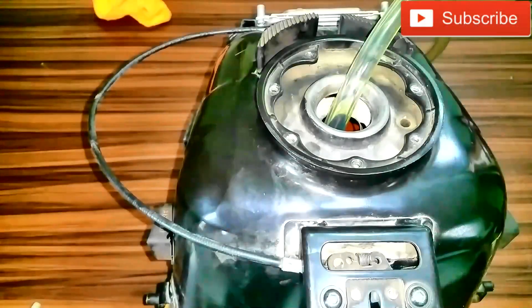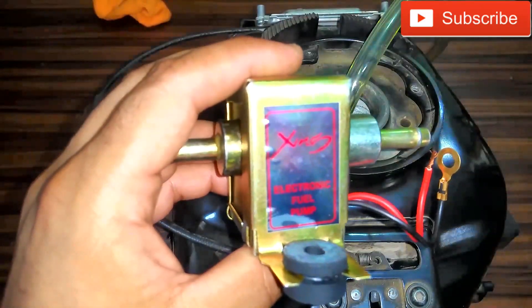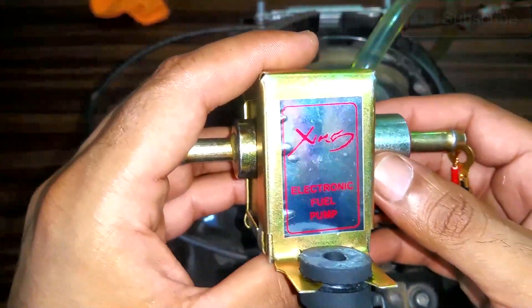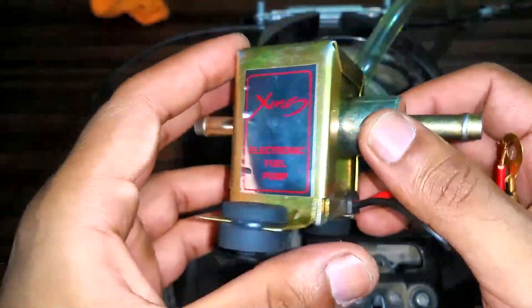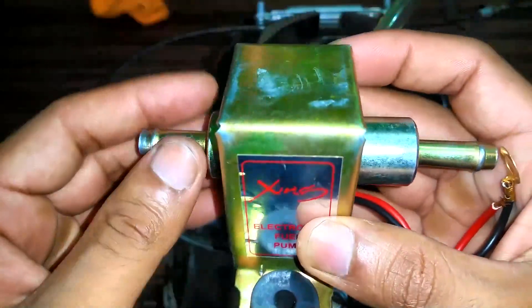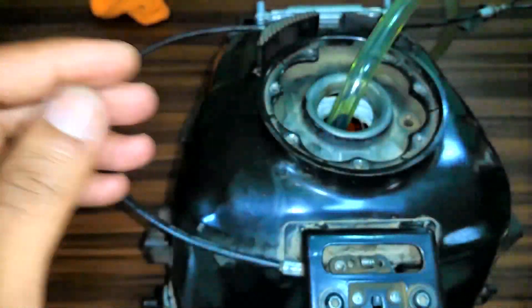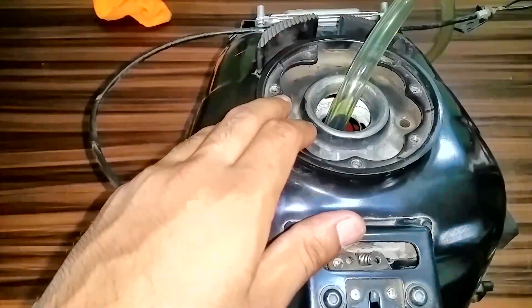Today we'll be performing some tests on fuel pumps of various vehicles to see whether they are working or not. There are two different sets of fuel pumps available in the market. The first ones are external fuel pumps, mounted outside the fuel tanks. The other ones are internal fuel pumps, mounted inside the fuel tank — completely submerged inside.